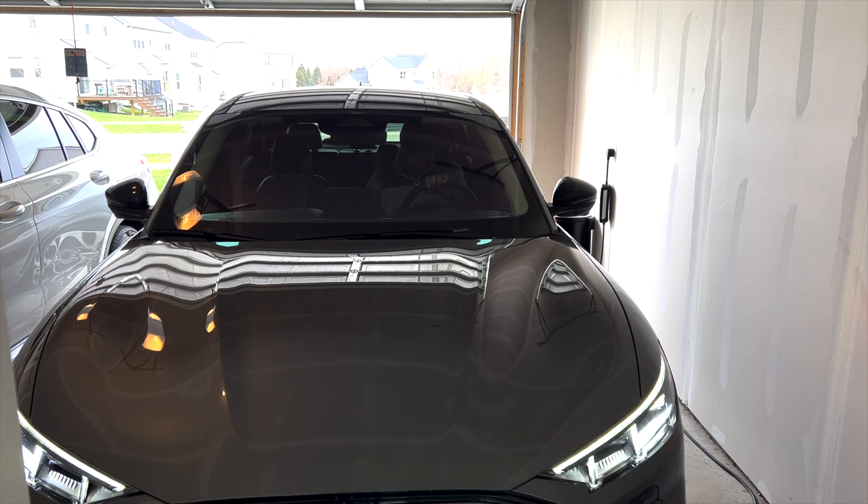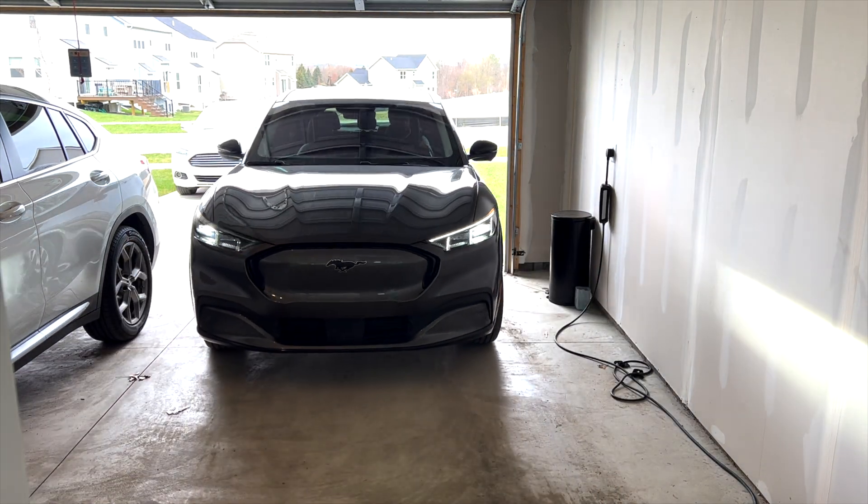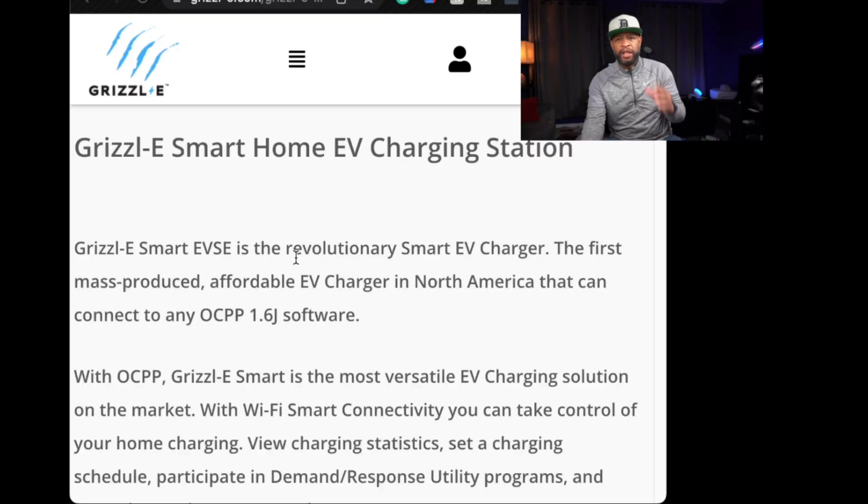I realized that they can do a preset on there, where you can set the amount of amperage that you want all the way up to 40 amps and as low as 16. So real quick, I'm gonna go ahead and set up this screen and do a little quick pop-up for you and show you a little bit of information about the Grizzle EV Smart Home Charging Station.